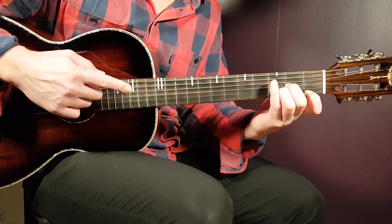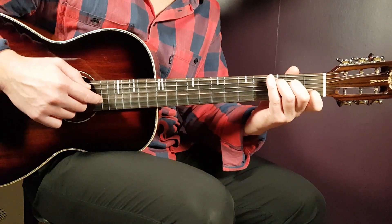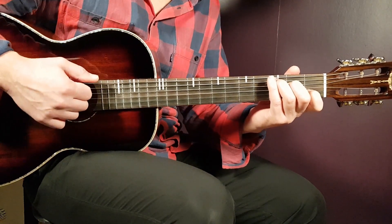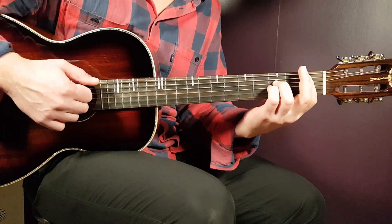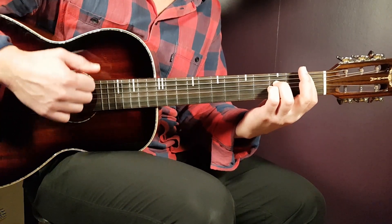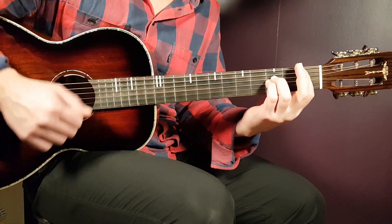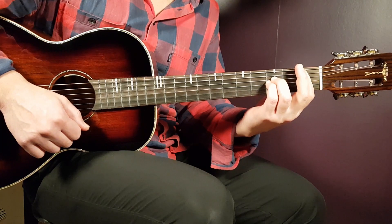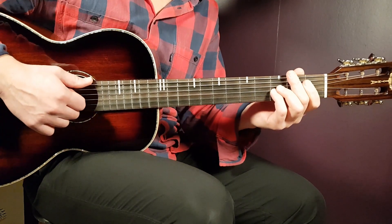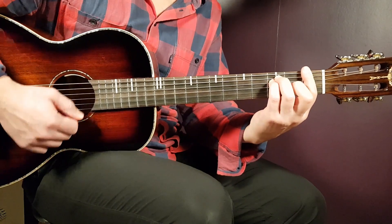Apply the same principles to the next two chords. C is played the same way as F — part one: down, down, up, clap. Then A♯ is played like D minor — part two: down, down, clap, down. Here's a couple of full rounds through all four chords: F, D minor, C, A♯.